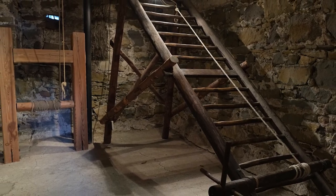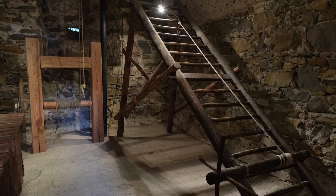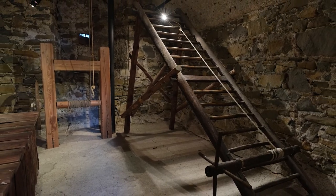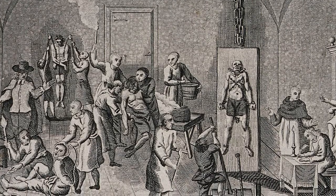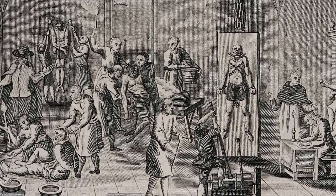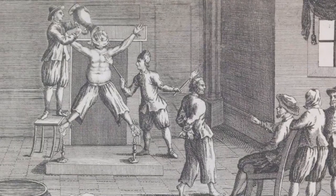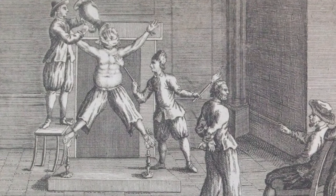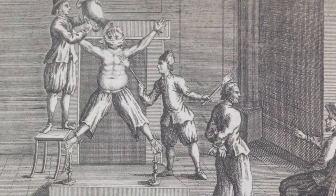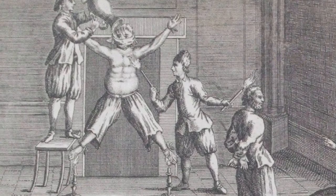The interrogated was attached via cuffs to two rollers, one on the hands and one on the feet. The contraption was then attached to a wheel which would be cranked, stretching the joints, ligaments, and tendons of the attached person. This would often cause paralysis, although it would always dislocate their joints. The rack was also often used in tandem with other methods of torture, such as the removal of toe and fingernails.